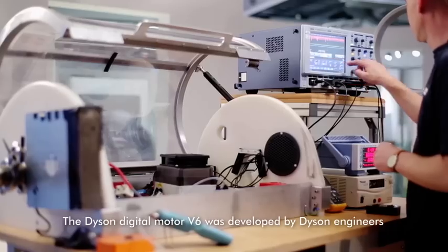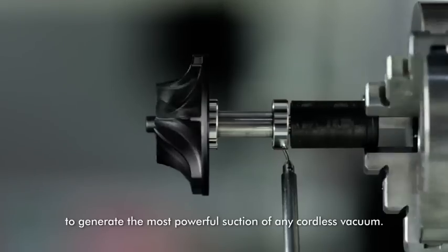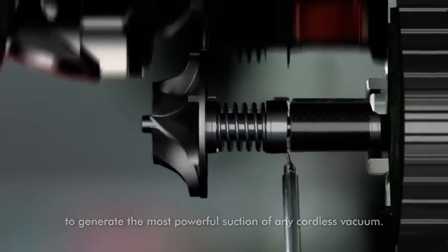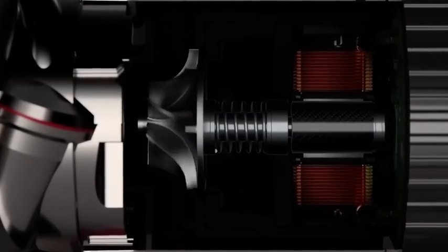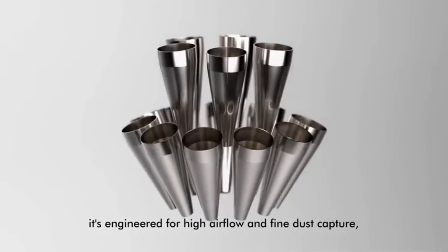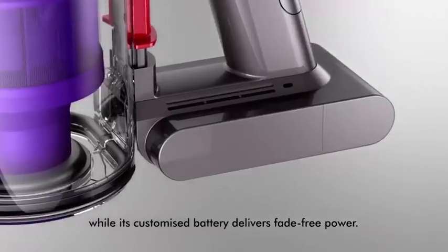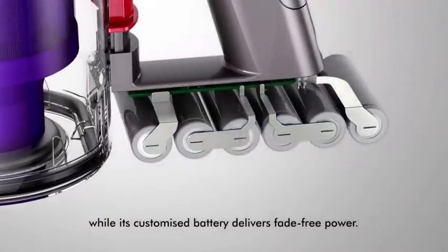The Dyson Digital Motor V6 was developed by Dyson engineers to generate the most powerful suction of any cordless vacuum. Combined with 15 cyclones arranged across two tiers, it's engineered for high airflow and fine dust capture, while its customized battery delivers fade-free power.